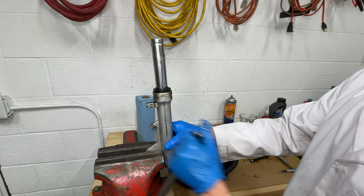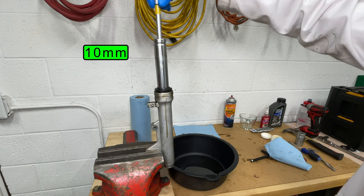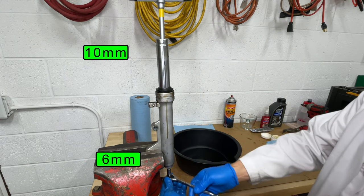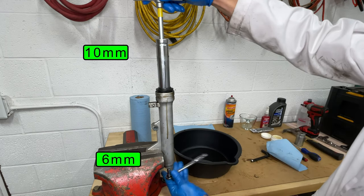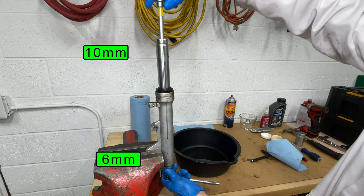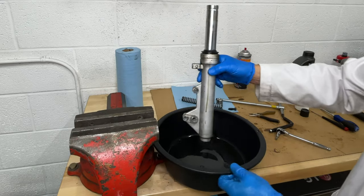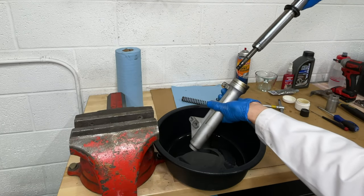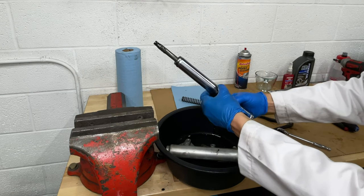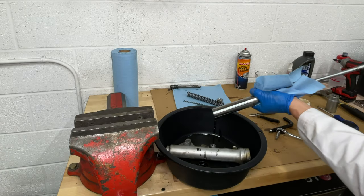Clamp the fork leg by the flat part that holds the wheel, then insert a long 10 millimeter allen key to hold the damper assembly inside. Use a 6 millimeter allen key to loosen the lower bolt — it's a normal bolt so turn it counterclockwise. It looks like I'm going the other direction because the bolt is upside down. Pull the bolt out and catch the oil that comes out of the fork. Now I can pull the stanchion out of the fork leg. The piece that fell is a holder for the damper. Let's pull the dust wiper off and push the damper out using my long 10 millimeter allen key.